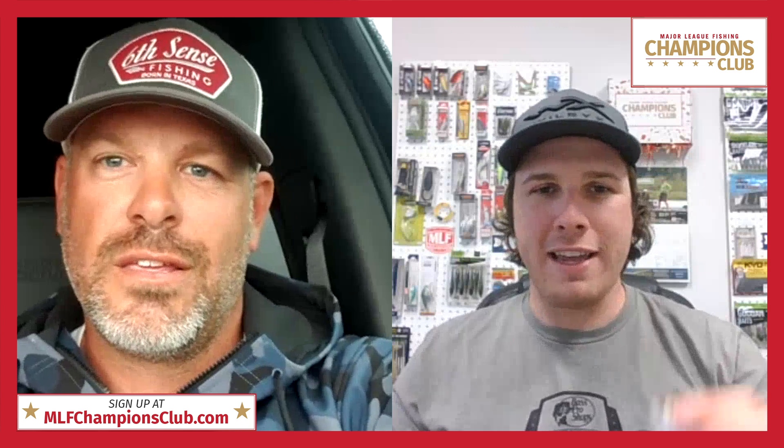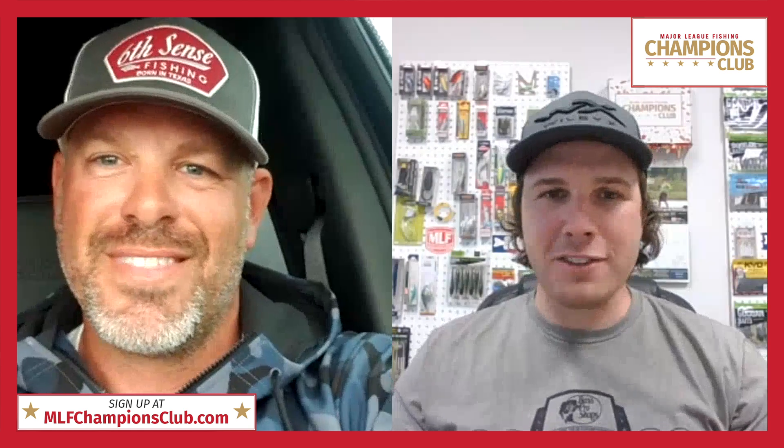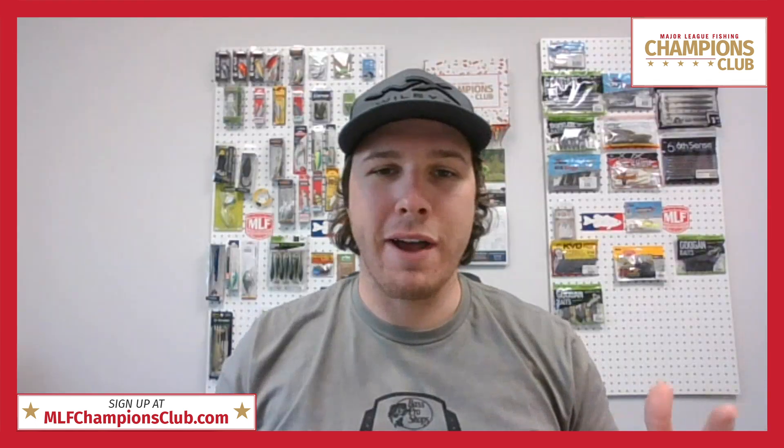Right out of the package those things are game-day ready. Whether your fish are finicky and you need a finesse application or you can just power fish your way through the day, Six Cents has you covered this month. Eric, thanks so much — good luck at Pickwick this month. Appreciate you, Drew.